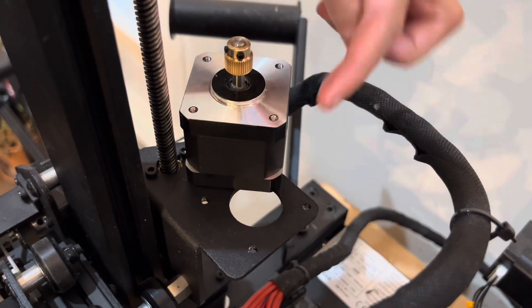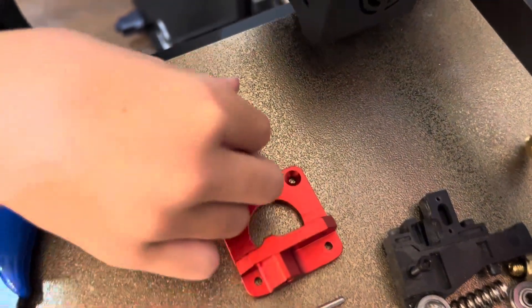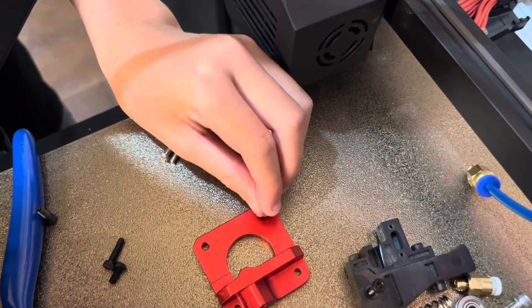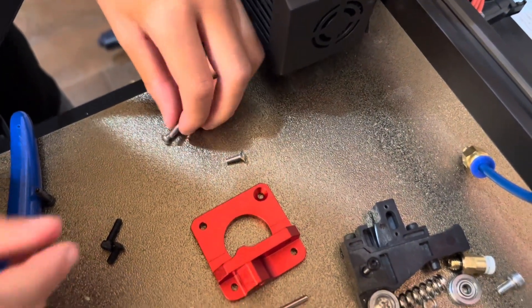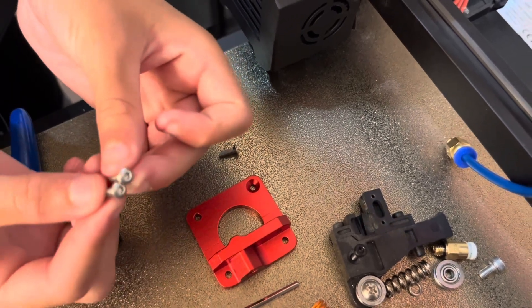I'm going to put the motor back in here. The parts you'll need for that are this big red piece, this screw with a really flat head — it's going to go into this slot right there — and these two small ones.